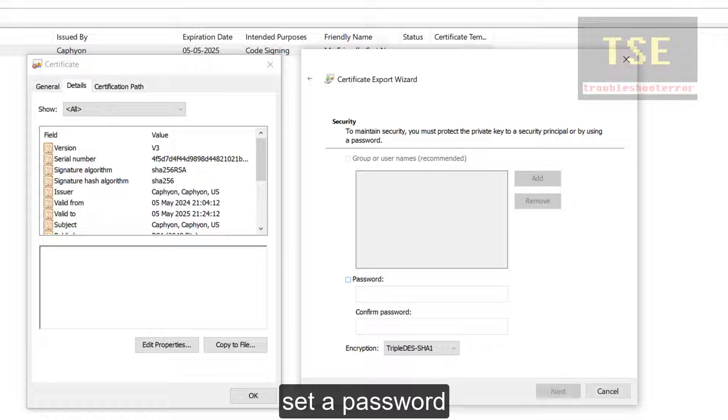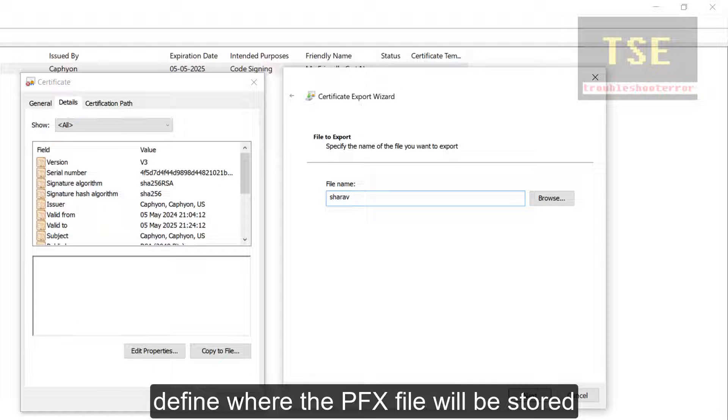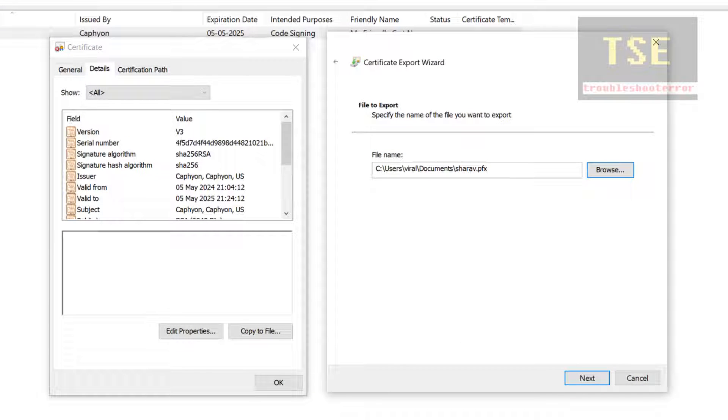Click Next. Set a password. Then define where the PFX file will be stored.